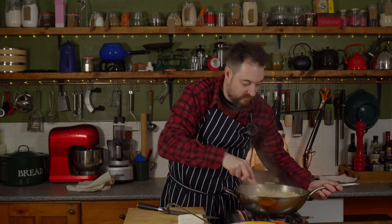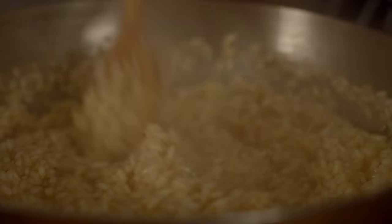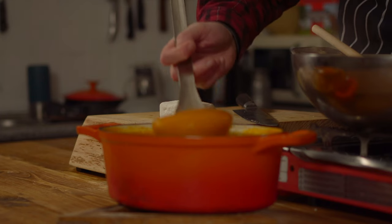The rice is now cooked, it's really plumped up and the risotto is lovely and creamy, so now what I can do is add a few ladles of my butternut squash puree.